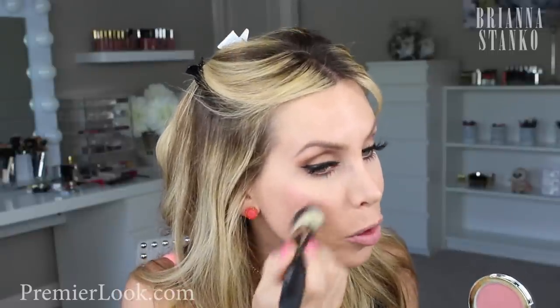Oh my gosh, this is beautiful — do you guys see that color? Oh my God, it's beautiful. I'm just going to put a little bit on my cheeks before I do bronzer and all that, and set my face. We're just going to put a little bit of this on first.